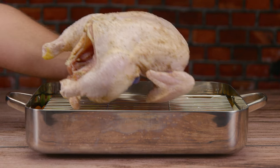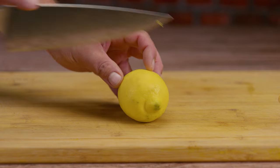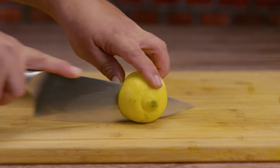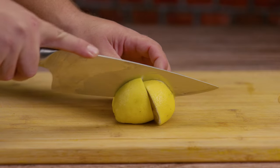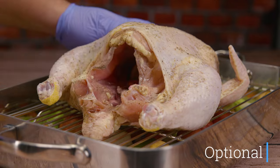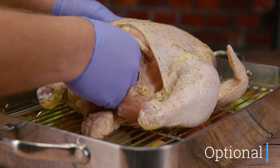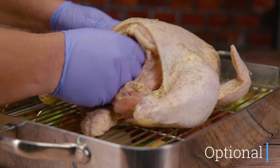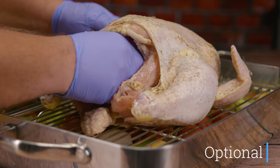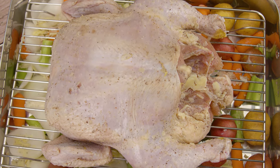A grate is going to give you airflow all the way through, at the bottom and at the top. Another optional step: we can add something to the cavity of the chicken. In this case we're going simple — we're quartering a whole lemon and stuffing that into the chicken. Other optional things you can place in the cavity include a head of garlic, pieces of yellow onion, lemon, or even thyme.